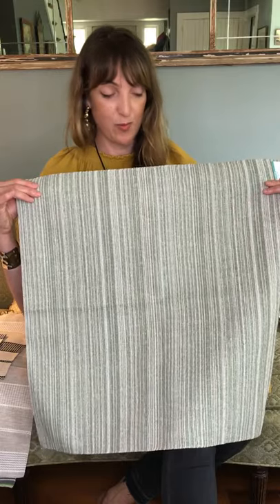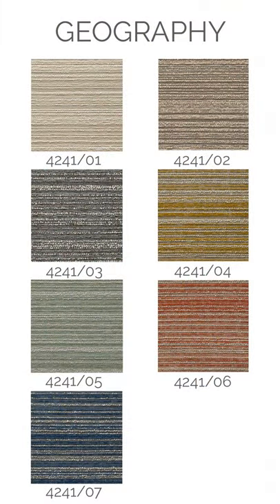It's beautiful when you turn it and railroad it. There are seven different colors and you can see that all of them really reference colors in nature and have a very natural look.